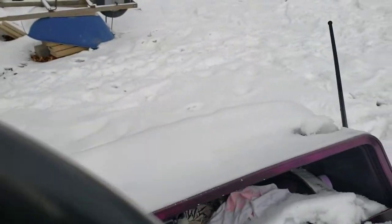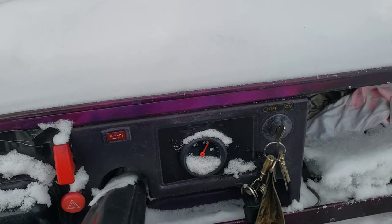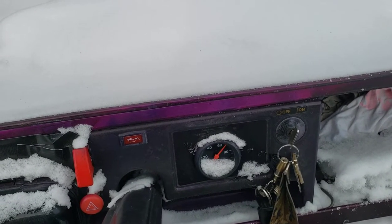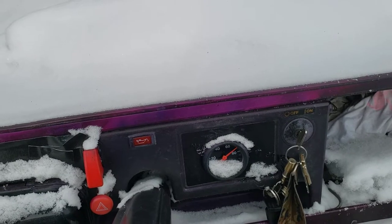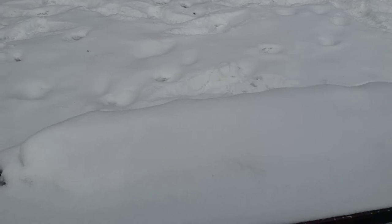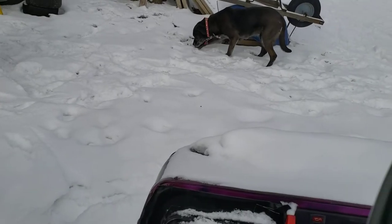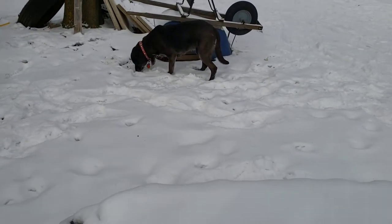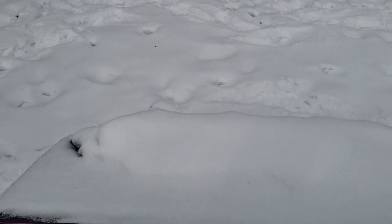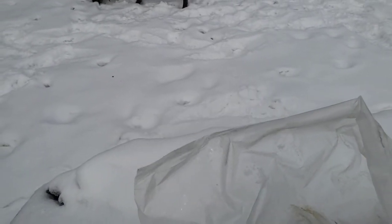Got oil pressure right away. Back on the gas a bit — she is cold. There we go. I'm going to try and let it run for a little bit here.